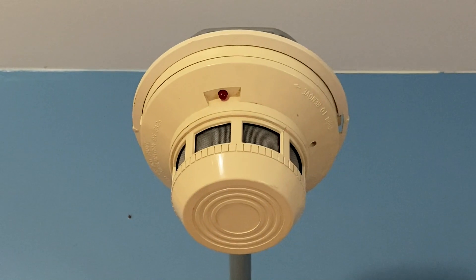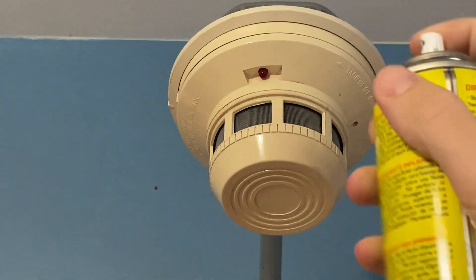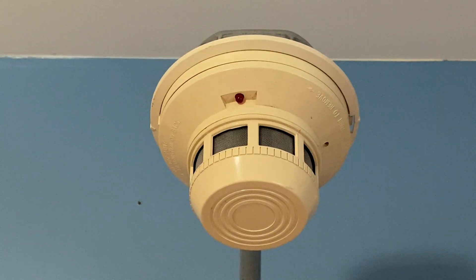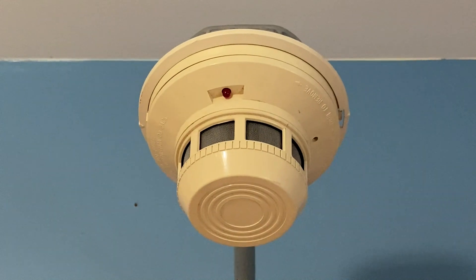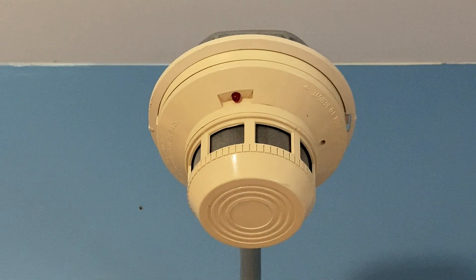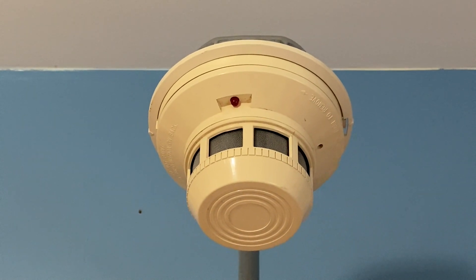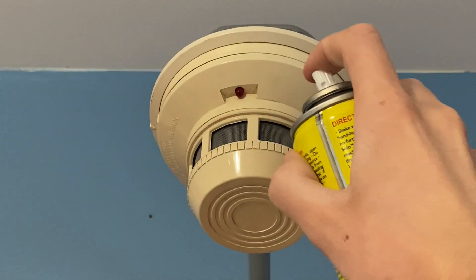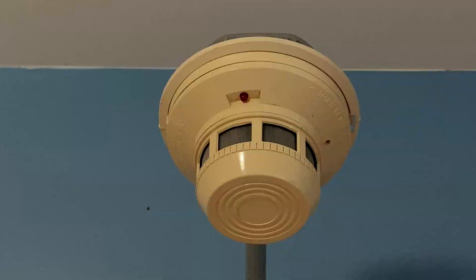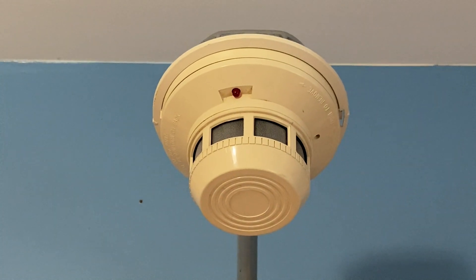For our next activation I'm going to activate the System Sensor 2400 by just spraying some smoke. Should be enough — should go off any second now. There we go.